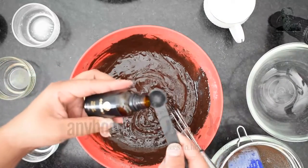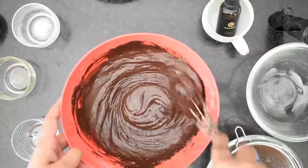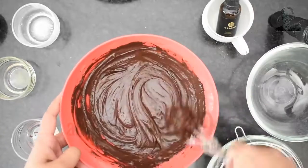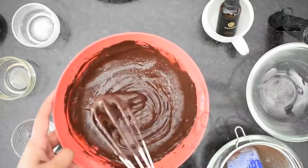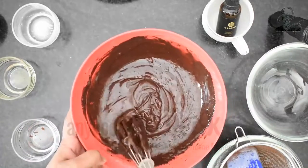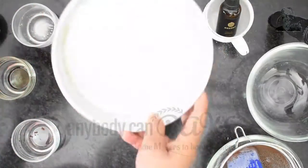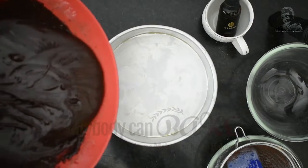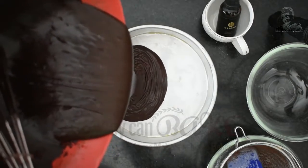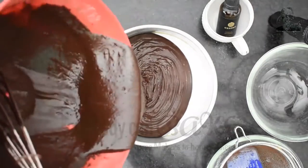Add 1 tsp vanilla flavor and mix it. The batter is ready. Pour the batter into a greased tin — here I have used an 8-inch round cake tin.